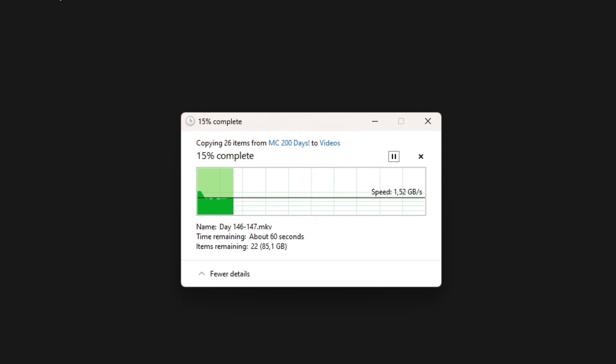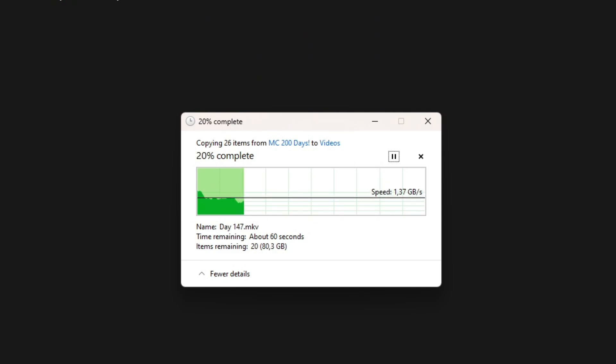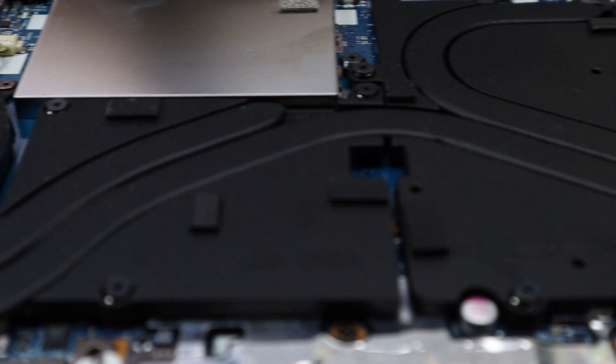Now I've doubled my storage and this drive has writing speeds of almost 2 GB a second. That's the advantage NVMe drives have over SATA drives. Anyway, thank you for watching, leave a comment and I'll see you in the next video.